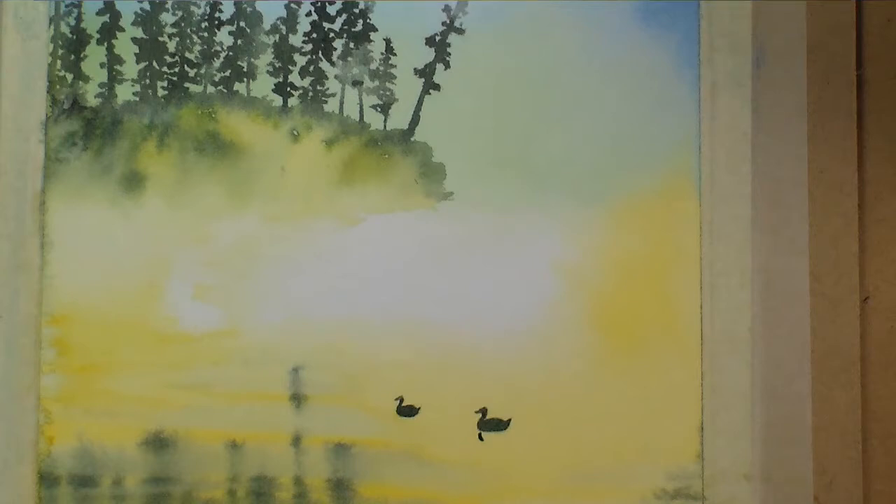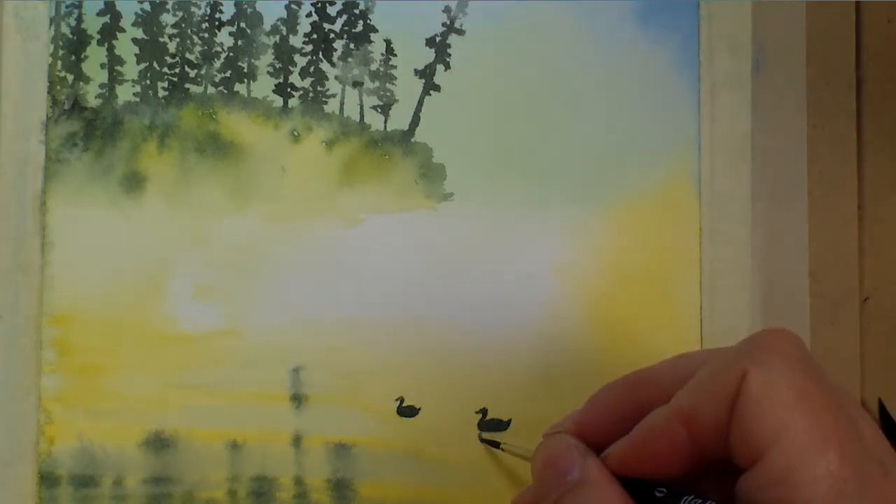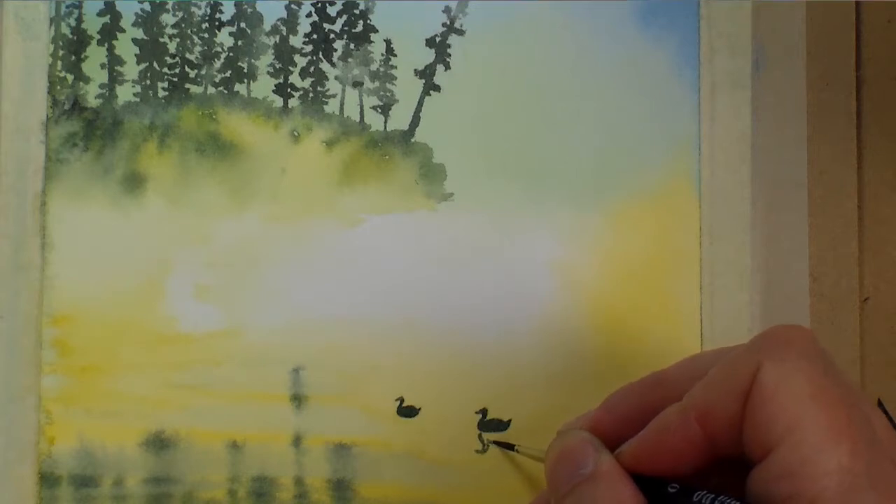With the same color but a little bit more watered down, I'm going to paint the reflections, being really careful to try to make it look like a mirror image of the first shape.